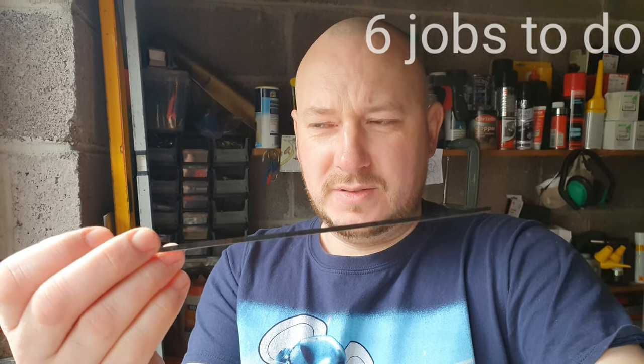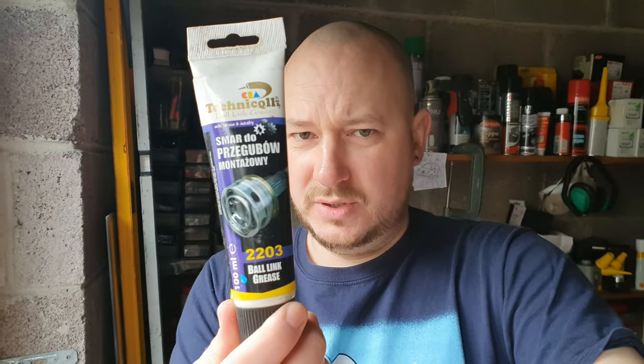Hello, people of the internet. Welcome to my channel, this is GP TV. My name is Gavin and I'm about to do some important work on my Honda Stream. I'm going to install some stainless steel cable ties because my inner CV boot is falling off, and then replace them with that, and put some new axle grease or ball joint grease in there.